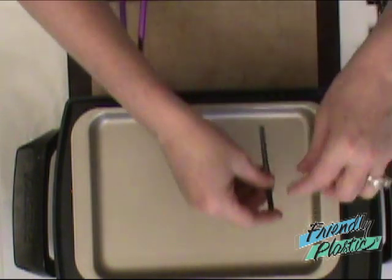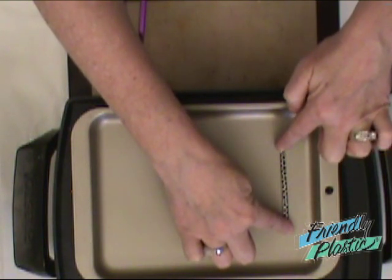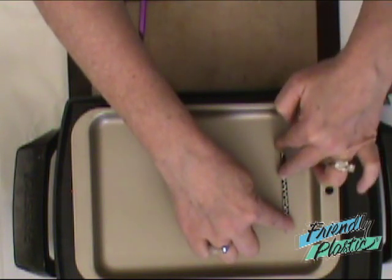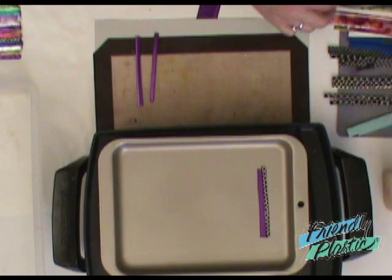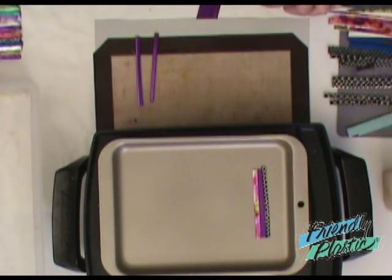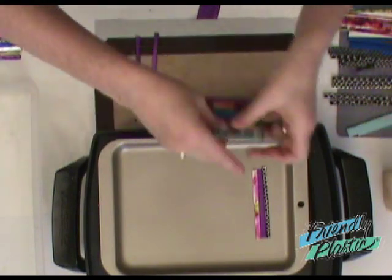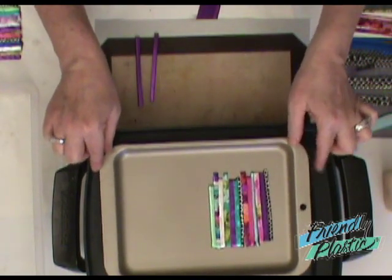You're going to lay out your pattern and can begin with any color you like. Just lay your strip down onto the griddle and hold it on top until it heats up — it'll kind of stick to the pan so it doesn't move around. You're going to butt each piece up next to each other so there are no gaps, laying the plastic one at a time. I've already done a series of strips here.